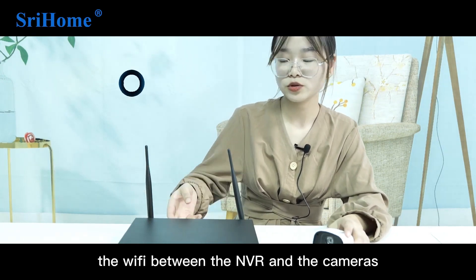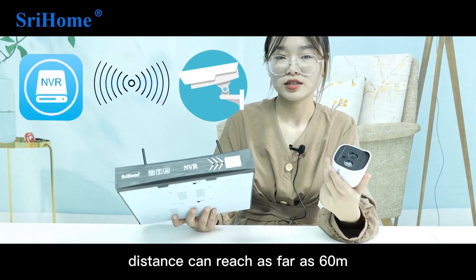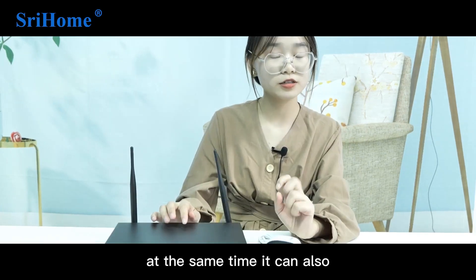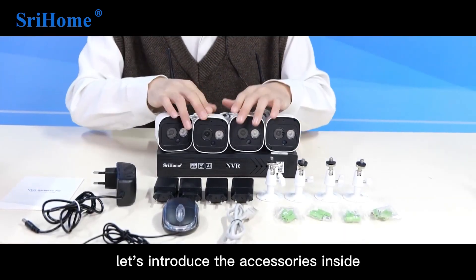The Wi-Fi distance between the NVR and the cameras can reach as far as 60 meters. At the same time, it can also support mobile phone remote viewing. Let's introduce the accessories inside.